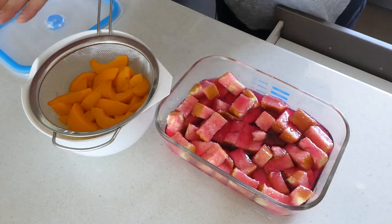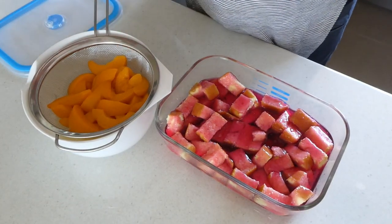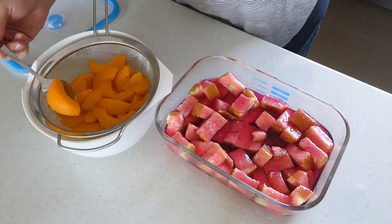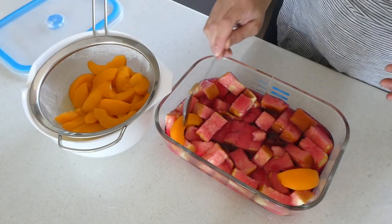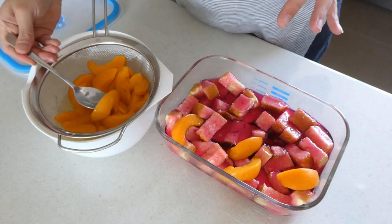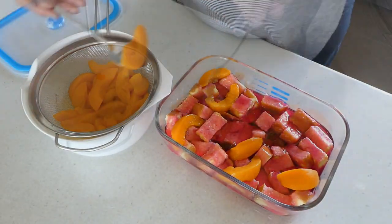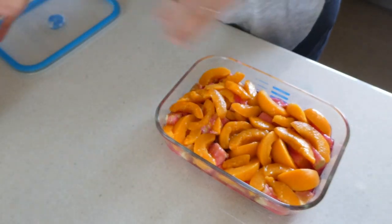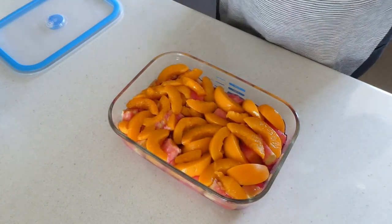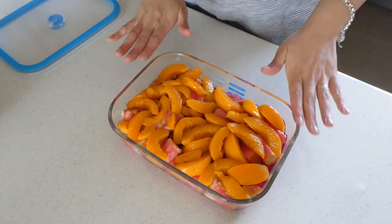Our next step is to add our peaches to the top of the jelly and sponge cake. This was an 820-gram can of peaches that I have drained really, really well. You can reserve the juice and drink it or do something else with it — they are in syrup. I'm going to evenly scatter the peach slices all over the trifle, as even as possible, so that when someone scoops the trifle onto their plate they get a mouthful of each of the different layers. Now I'm going to put this back in the fridge and get the custard prepared.